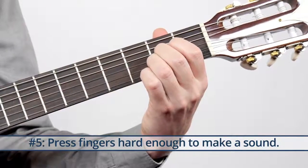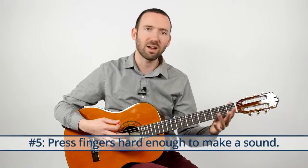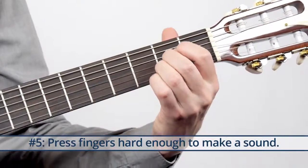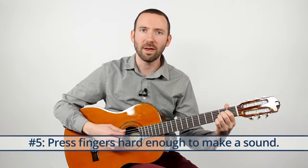Really squeeze in there. If you've got a nylon string guitar like me, don't worry — just keep squeezing, you're not going to break any skin. You might get some indents but it shouldn't be too hard. If you've got a steel string guitar and you're not getting it today, take a break — tomorrow's another day.